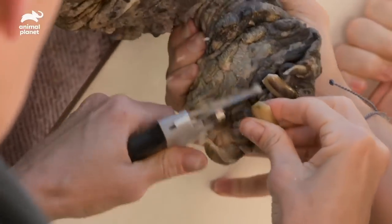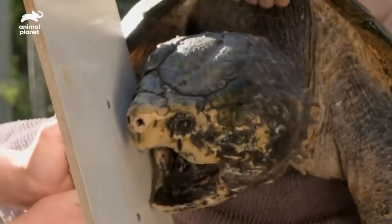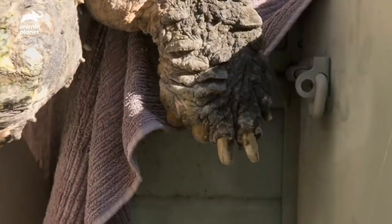We're not seeing too much curvature of any of these nails, really. That's pretty good. And he's getting cranky, a bit feisty. So let's pop him back in.